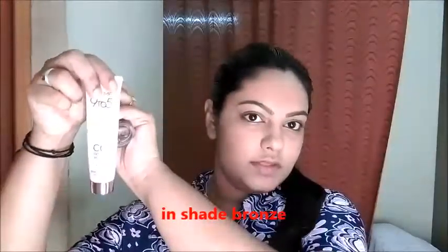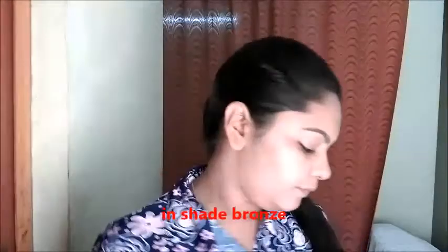Today I have done the base off camera. I used a light base with Lakme Absolute White Intense Foundation, SPF 25, shade 6, mixed with Lakme CC cream. I have lightly dusted my base with Maybelline Clear Glow Compact Powder in the shade Bleach 04.